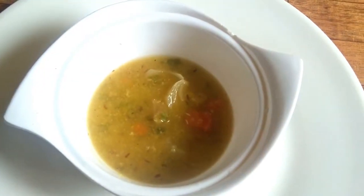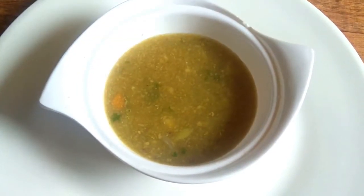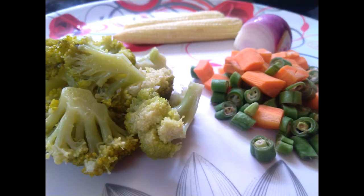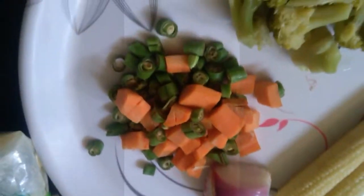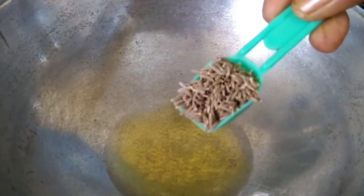This soup is good once or twice a week. We need to use it to boost immunity for all of us. We need to use broccoli, baby corn, carrots, beans, and some seeds.